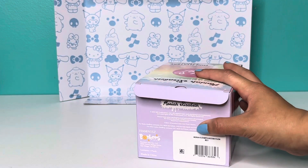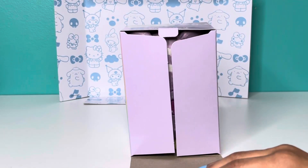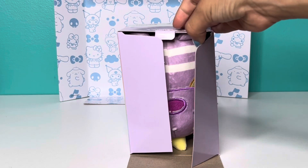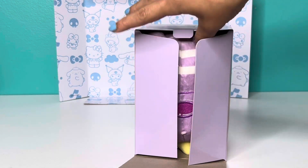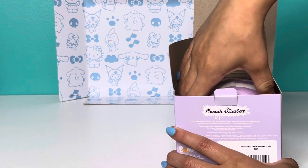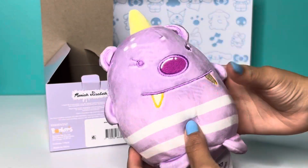I'm gonna close my eyes and let you guys have the first look. Oh my god, I think I can see who it is — I'm opening my eyes. Oh my god, wait, it's upside down. Let's take her out. Oh my god, guys — we got Bumble Bear!